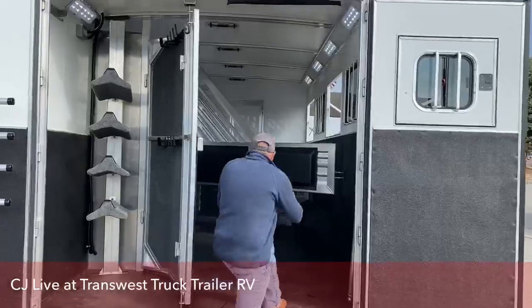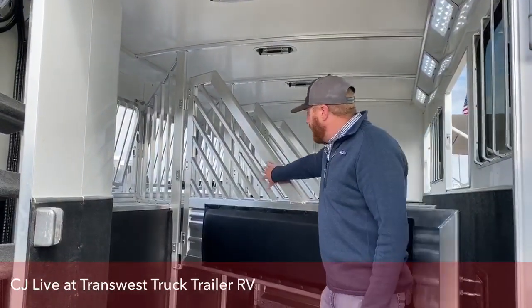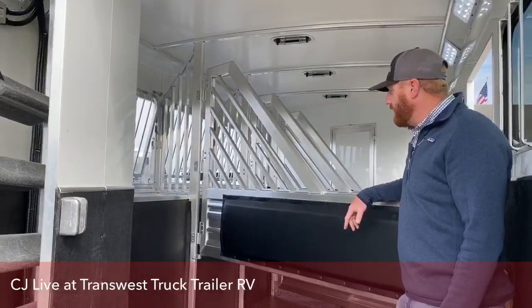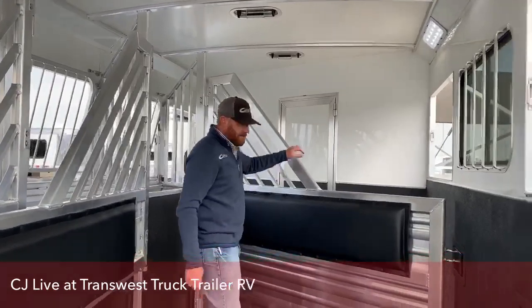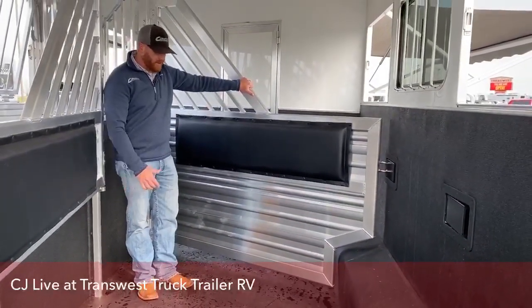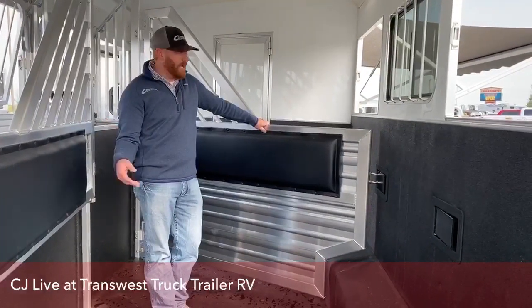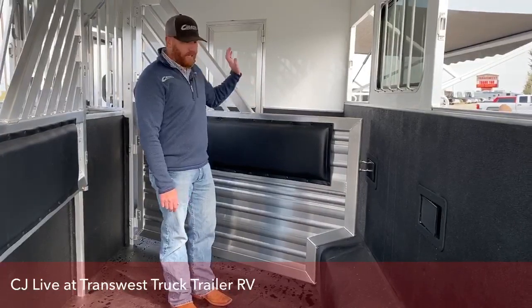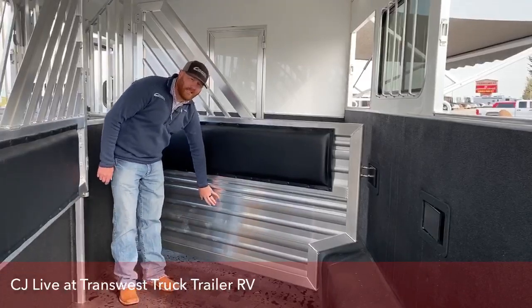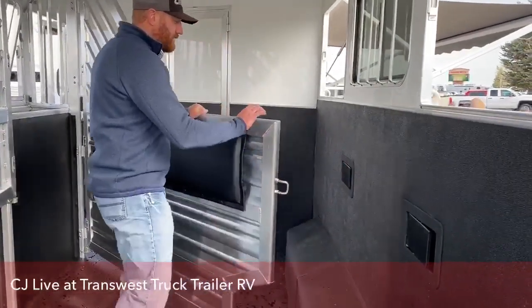Let's jump in here to the stall area. Talking about airflow and temperature control — on this trailer we opted for the jail bars on the dividers, just creating a lot of airflow through the trailer. Padded dividers. And at stall number one you have your stud divider. There are a lot of times you're not going to be traveling with four head. Sometimes if you're hauling with three or two head, this is a great stall for extra storage — a lot of hay, buckets, extra feed, extra bedding, coolers, anything like that. That way you don't have to worry about things getting underneath horses in transport that you're not aware of as you're bouncing down the road.